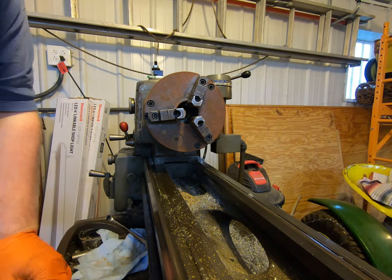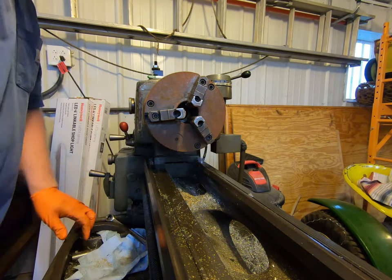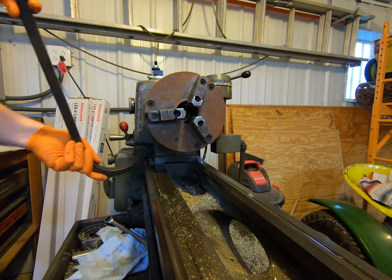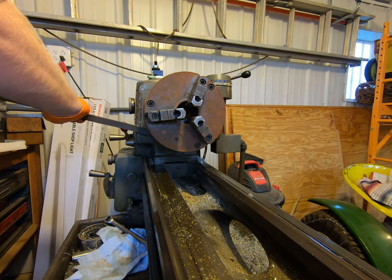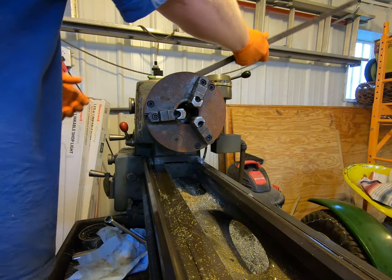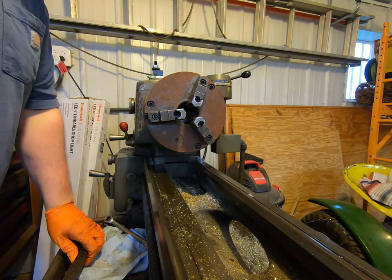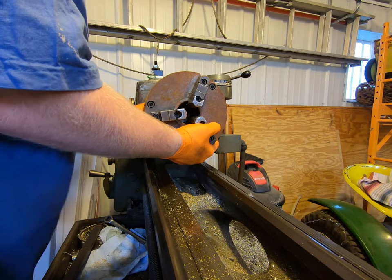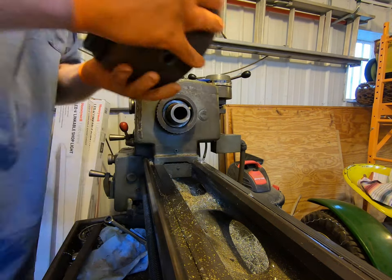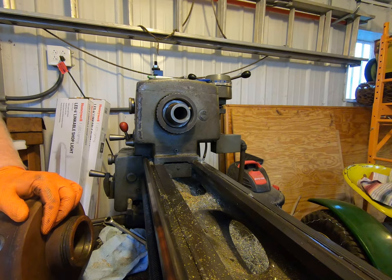This lathe is an L00-style chuck mount. That's kind of an old design - not all that common from what I can tell. So we're just going to get our chuck off here - and there we go, chuck is off. Now I'm going to go over to the workbench and get it set up and start taking it apart.